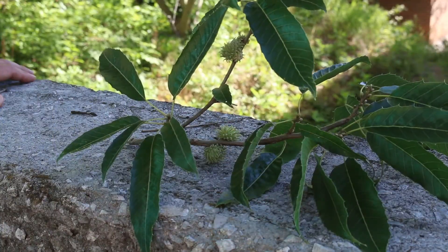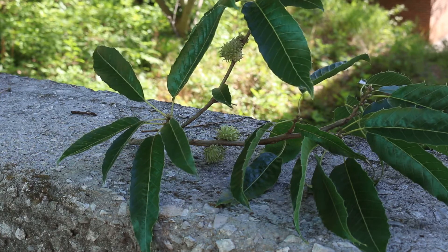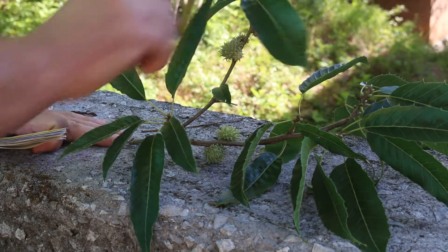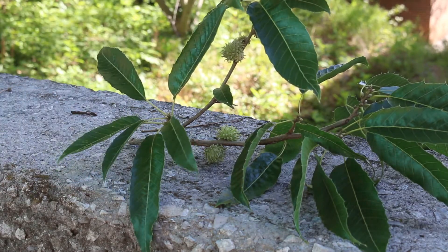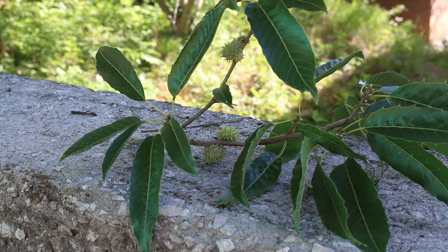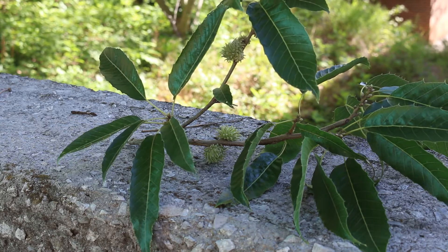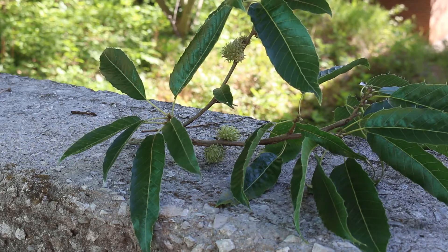Quercus acutissima, the sawtooth oak — all oaks are in the Fagaceae family and they all have alternate leaf arrangement. You can see these leaves coming alternate off the stem. That's a good way to tell an oak from a maple. Maples, or Acer, all have opposite leaf arrangement, where oaks all have alternate leaf arrangement.